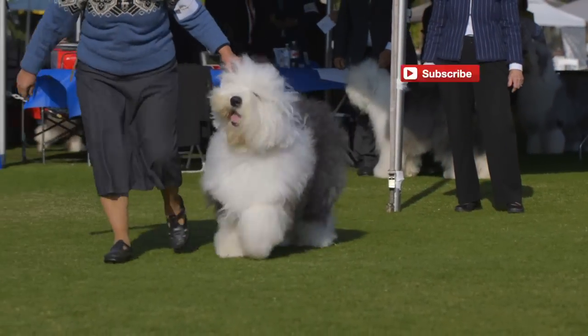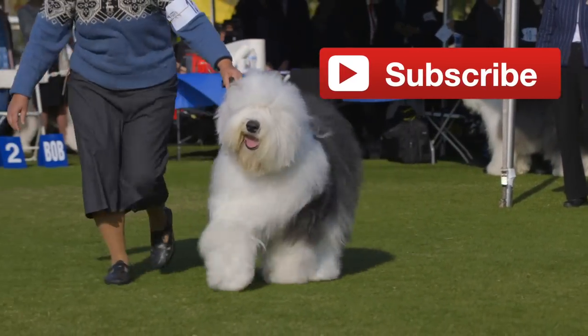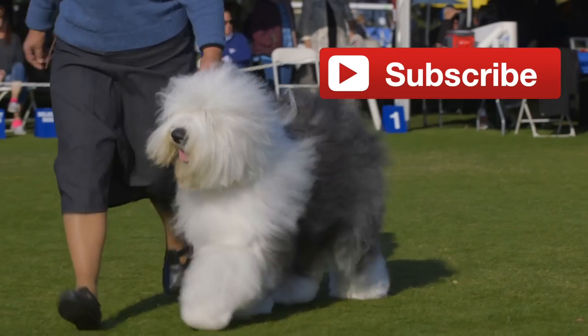Hey, what's going on guys? This is Zeke, DoggumentaryTV, YouTube channel for dog lovers. If you guys haven't already, please go ahead and subscribe to the channel.